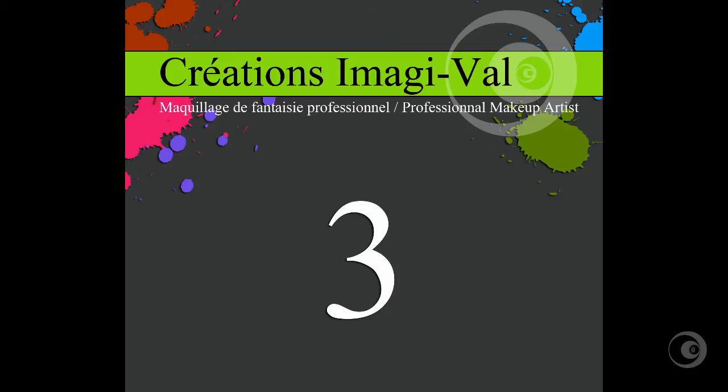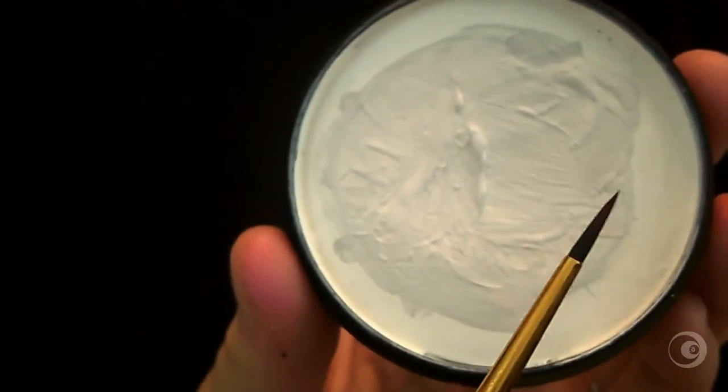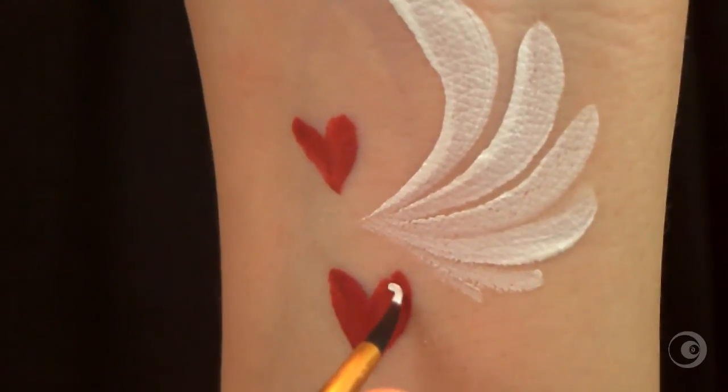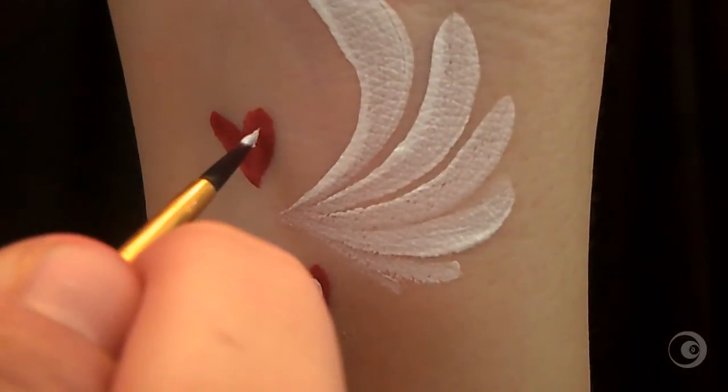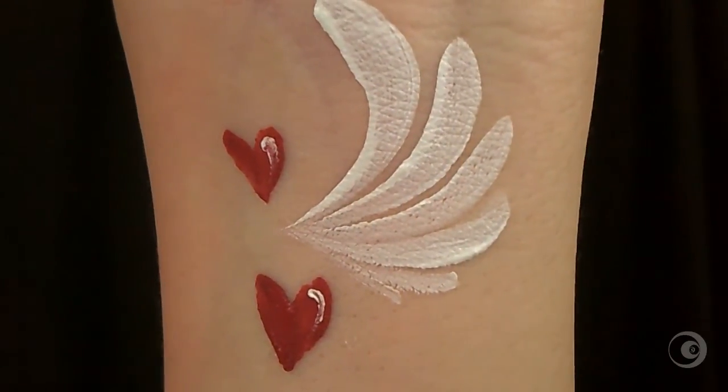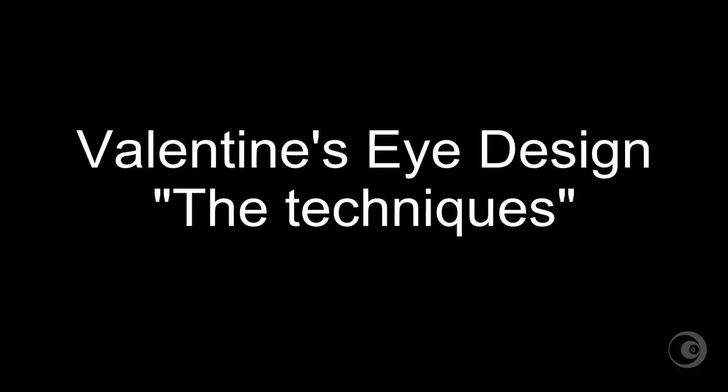For the touch of light on the hearts, we will use a fine round brush and do a kind of comma — it will look like a small and delicate teardrop. And that's all for the techniques. I hope it was clear enough, and we will see each other next Monday. Ciao!